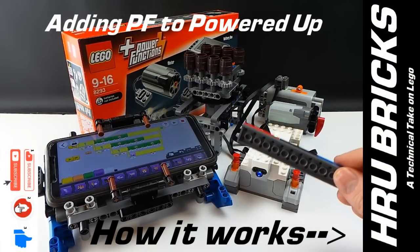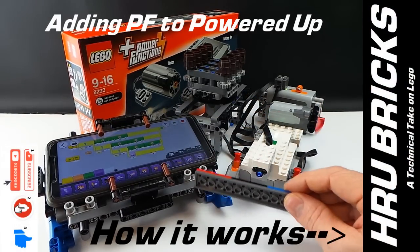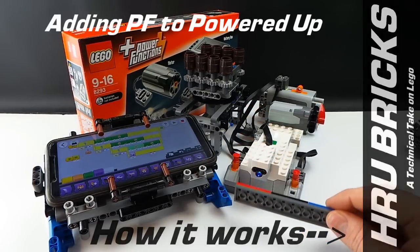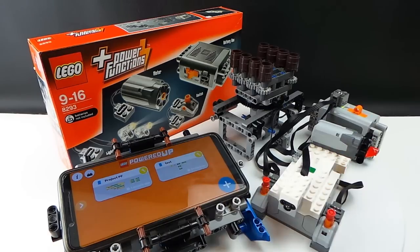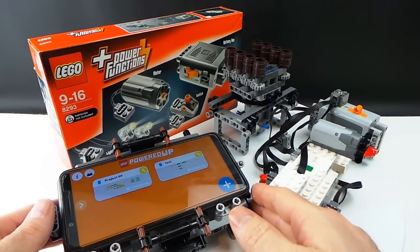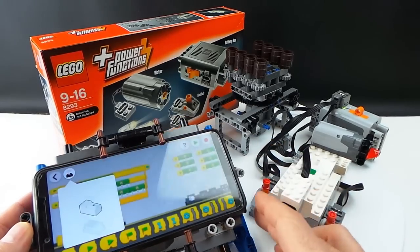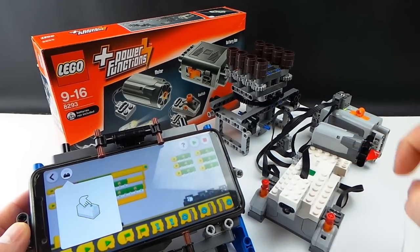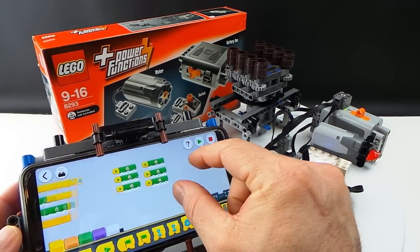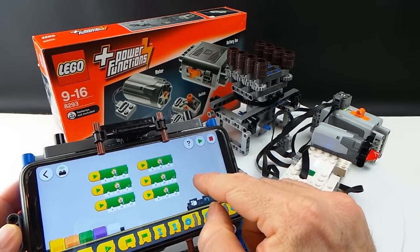There are three specific things that I want to go through today on how to integrate your Power Functions with your Boost Hub and your Power Up Hub. Let's take a closer look. The first thing I want to show you is integration with a Power Functions servo motor. Let's get the app going, turn our Smart Hub on and now we're connected. So what we're going to do is just start with the very basics of how these function.